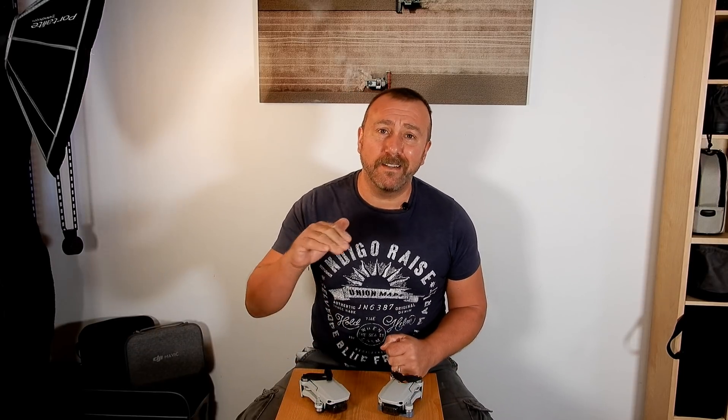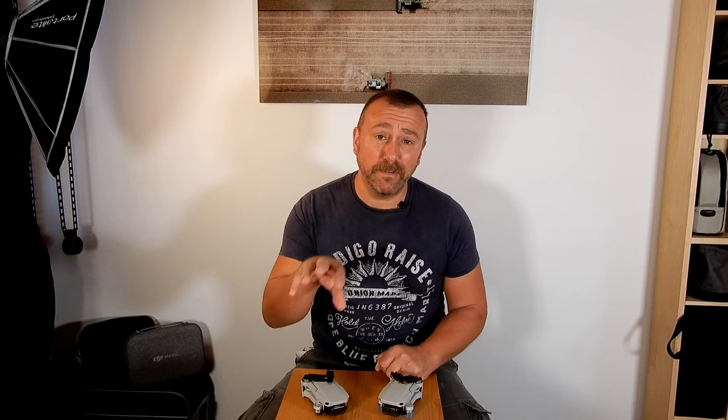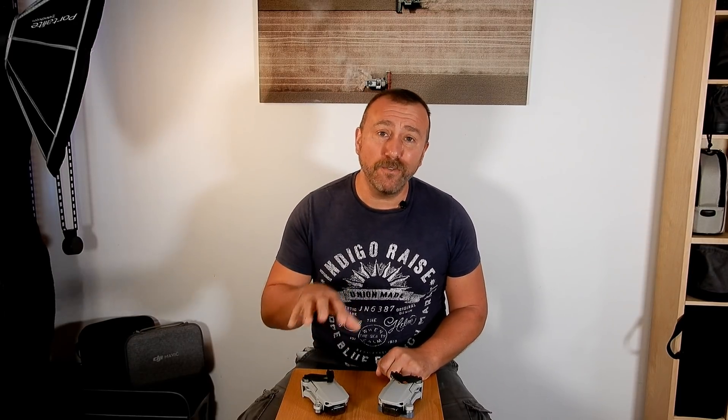Pretty much anyone that owns a Mini or a Mini 2 absolutely loves this little drone, and one of the biggest advantages is that at 249 grams it ducks under the registration requirements for most countries. Sadly that's changing throughout Europe and in the UK specifically. At the end of this year new rules are coming in that mean if you don't register your Mini and do the right thing, you could face a fine of up to a thousand pounds.